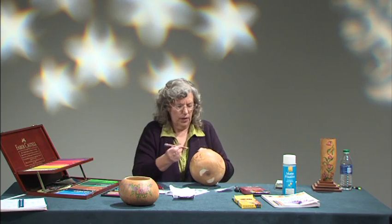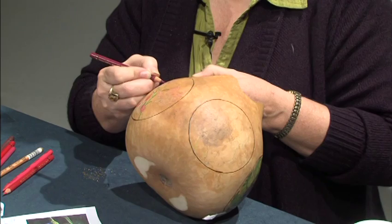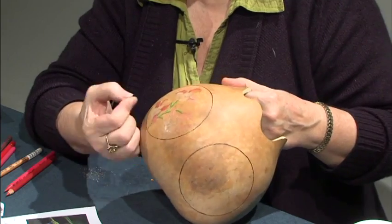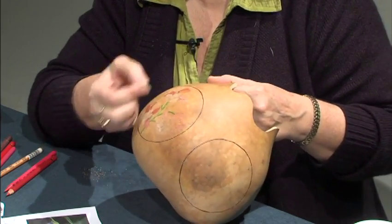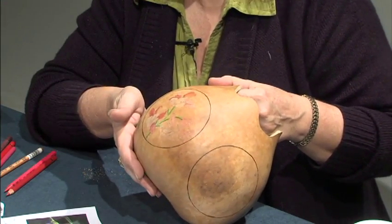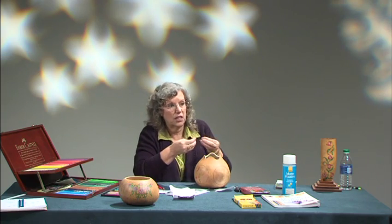Nothing's worse than spending all that time working on something and having it ruined. They're actually pretty easy — if you get too much buildup, you can take a razor blade and just scrape off the wax using its edge. You can take a fine piece of sandpaper and sand it off. It's not going to do any harm to the gourd because the shell is harder than the wax, and it'll just come right off. You can also erase it — I would use an ink eraser. If you use a pencil eraser, it's going to gum up the end; you'll need to clean the eraser off by hitting it on a piece of paper.